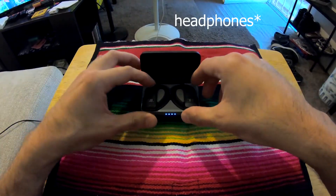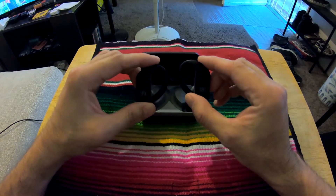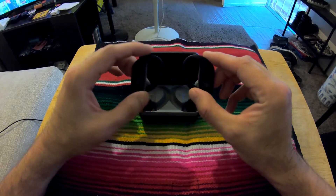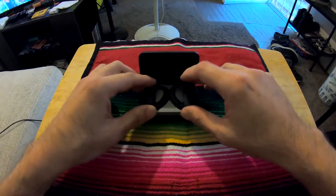I have these speakers, and when I first got them they both were working fine — not much connectivity issues or anything like that. A lot of the reviews said there were problems where the left one would stop working. When I first got them I had no complaints, but yeah, now it's not working.